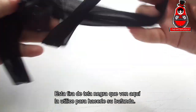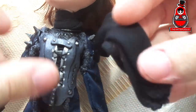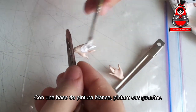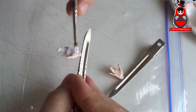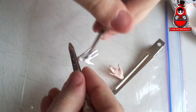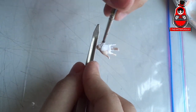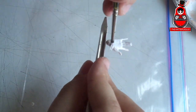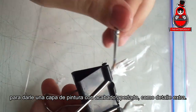With this strip of black fabric I use it to make her scarf. With a base of white paint I will paint her gloves, then give a coat of paint with a pearl finish as an extra detail.